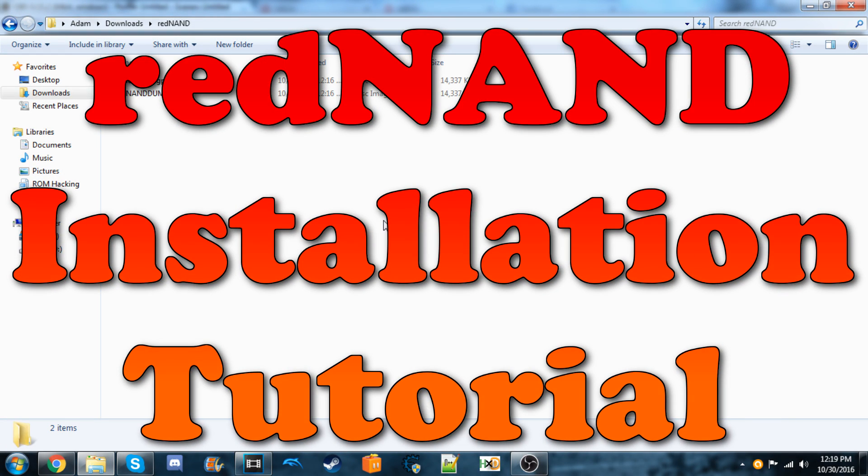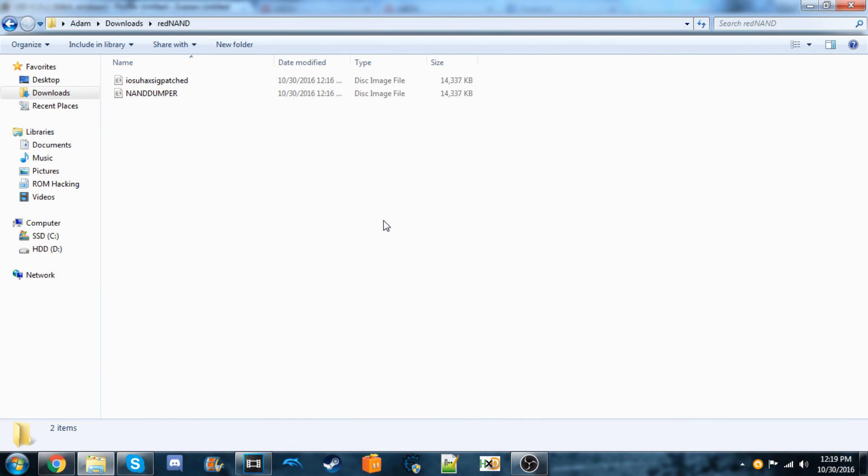Hey guys, today I'll be showing you how to install a Red NAND onto your Wii U. This is kind of new and it just came out, so there still needs to be a lot of testing done, so it's not completely stable yet. I'm not responsible if anything happens to your console.